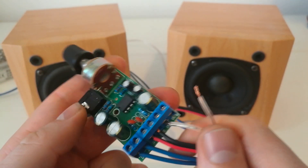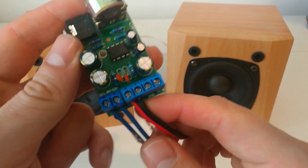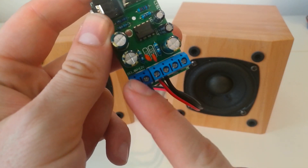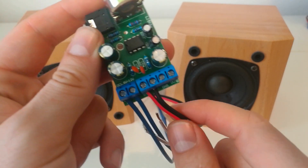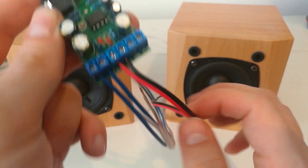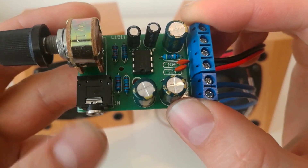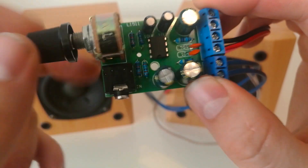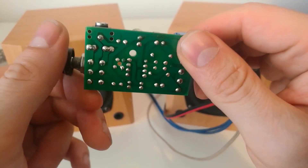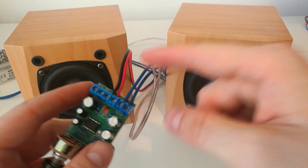I just disconnected the output. Sorry, I forgot to tell you — here you have the input connectors, so 1.8 to 12 volts, and here you have the left and right output. Here you have the auxiliary input and the volume knob, and that's pretty much it. Let's see how this sounds — make some comments below, thanks.